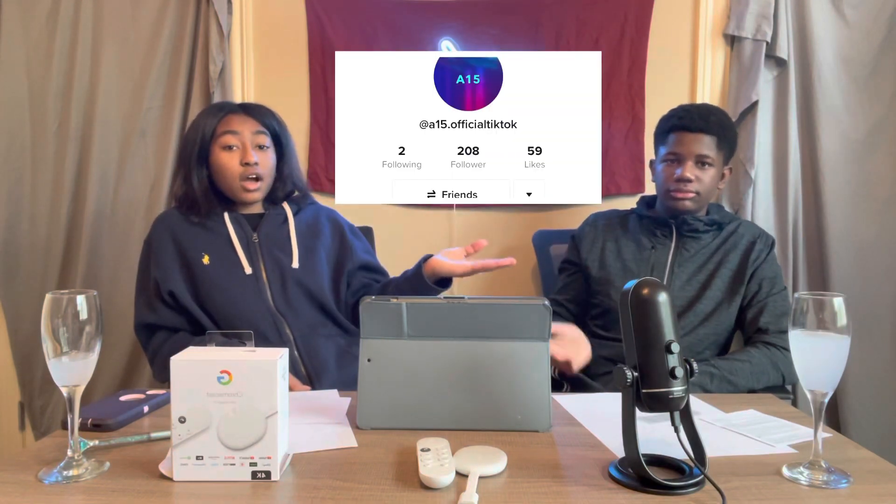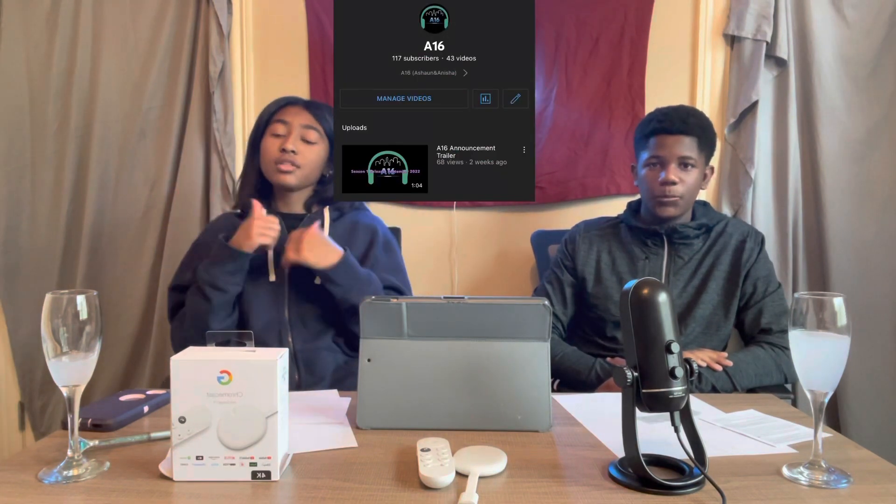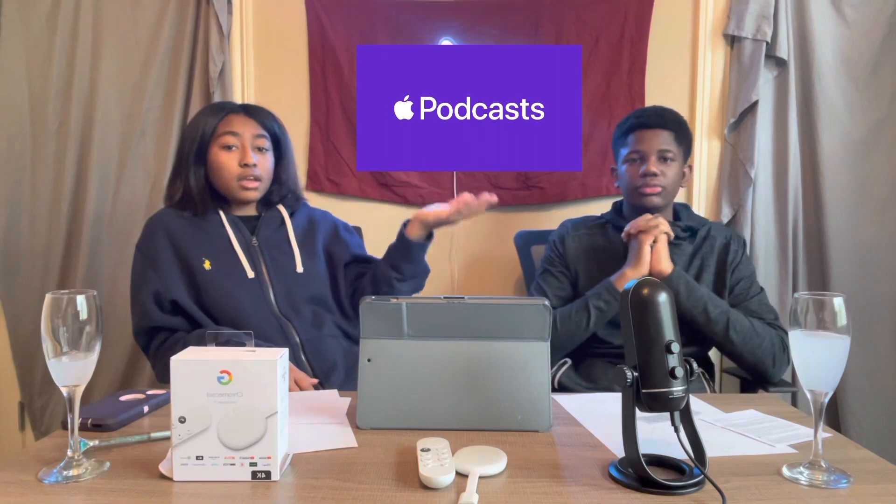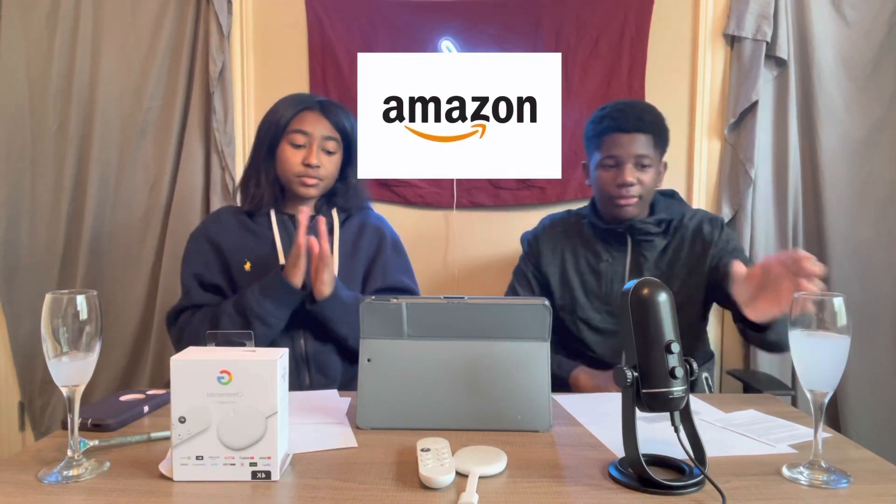Thank you guys for watching. So please go and get the Google Chromecast — it's a really good device. Before we end the video, I'm just going to shout out all our social medias. We have an Instagram, a TikTok, a Spotify, a website, a YouTube — which you're watching this on, so go ahead and give it a like and subscribe. We also have an Audible, Apple Podcast, and Amazon Podcast. Please guys, go show some love and support. Thank you guys so much and peace out — bye guys!